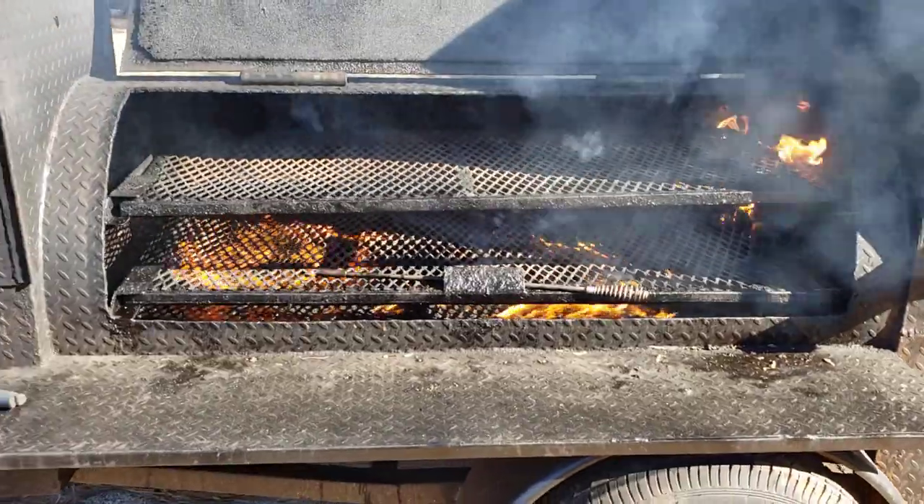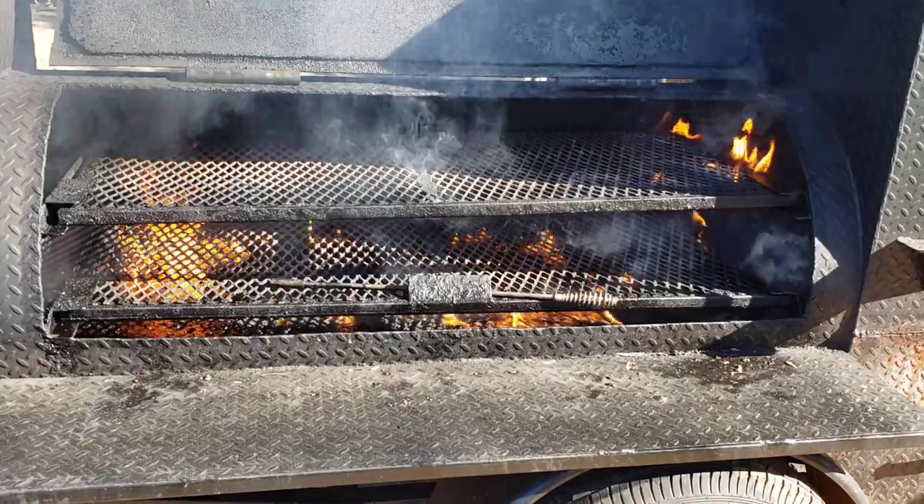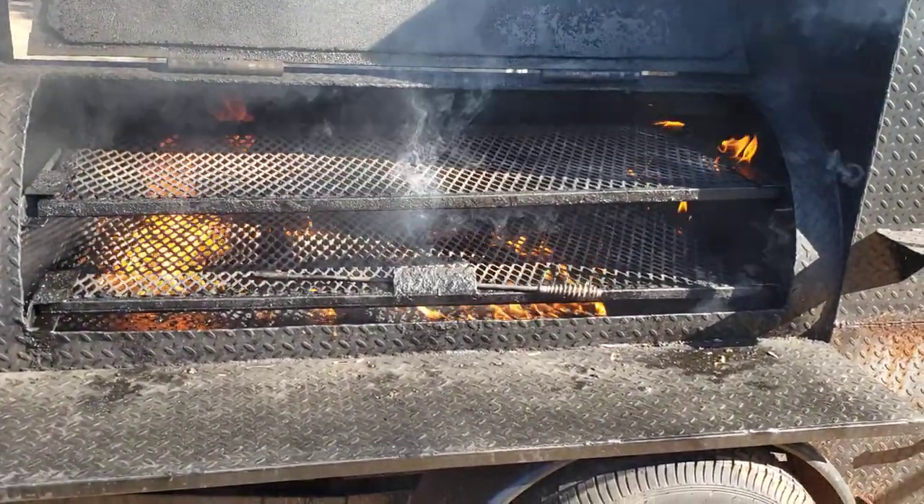So give us a call, holler, text 770-866-2561, and we'll order a flamethrower for you. Barbecue on.